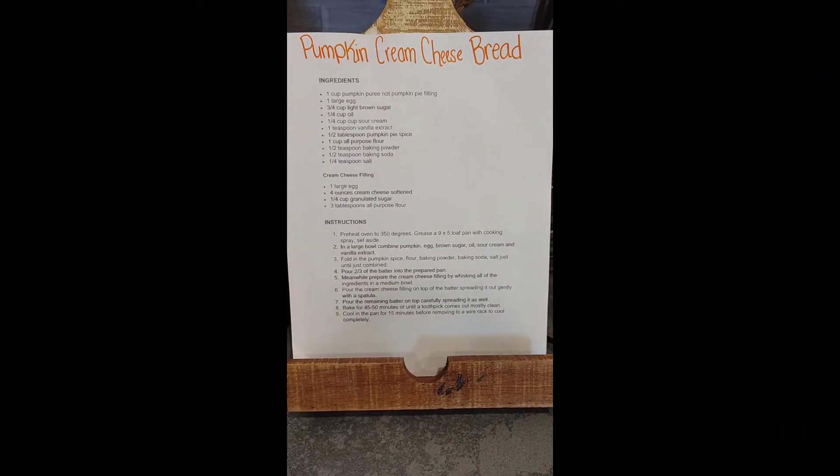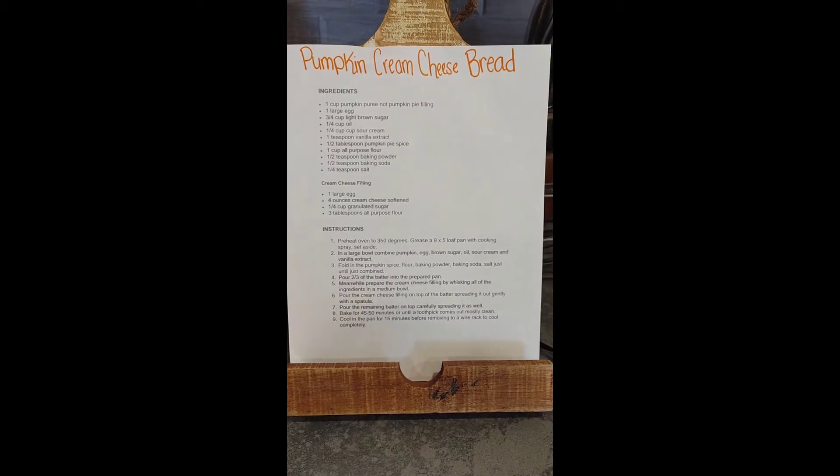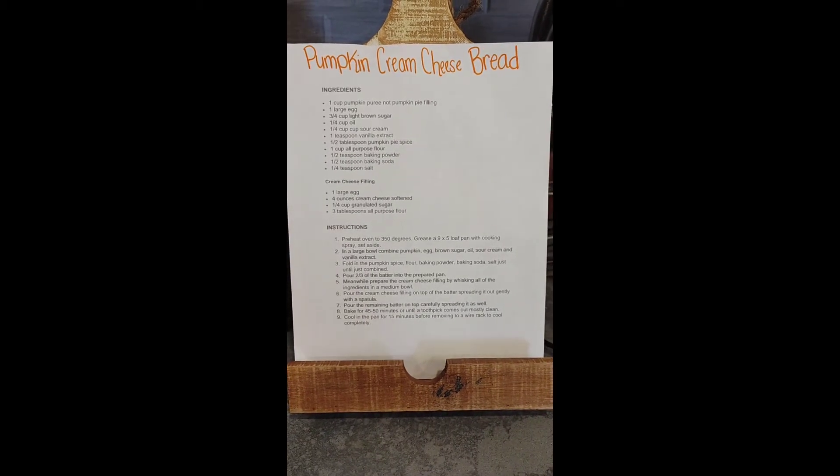I will show you the ingredients that you'll need for this recipe along with a cook with me, and I'll be sure to show you the final result. Here is the recipe and I will link it down below in the description box as well.